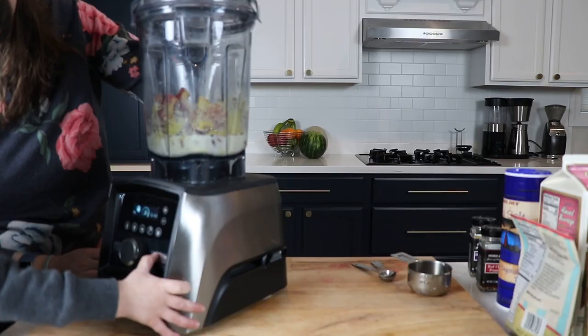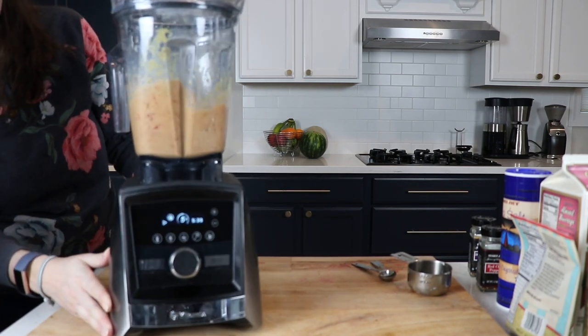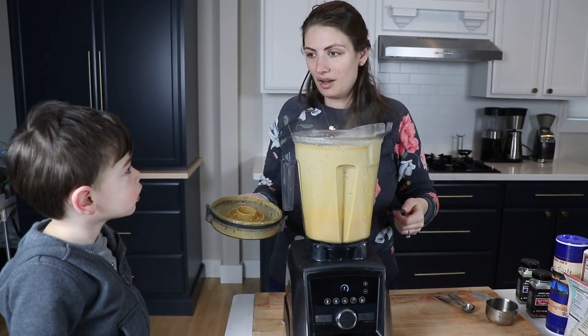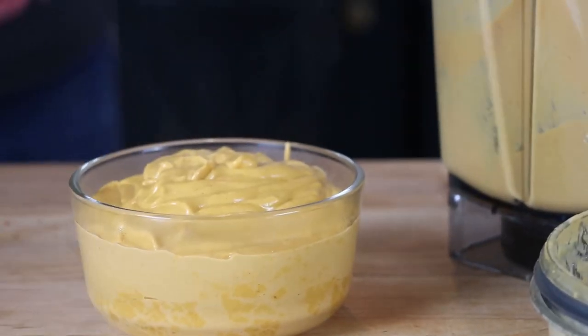We throw in a little bit of crushed red pepper to taste. Throw all that in a blender container and blend for five and a half minutes. If you don't have a Vitamix, you can do all the blending and then put it on the stovetop for five minutes to let it heat and reduce a little. And that's queso.